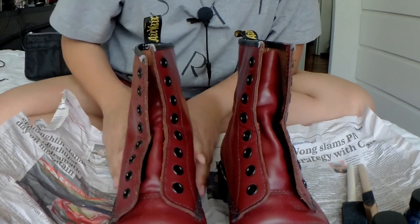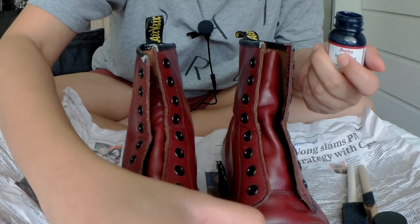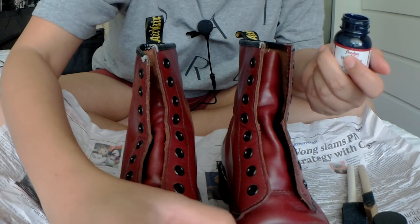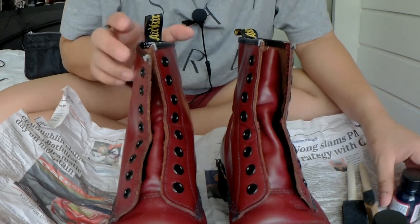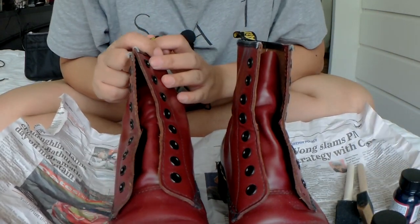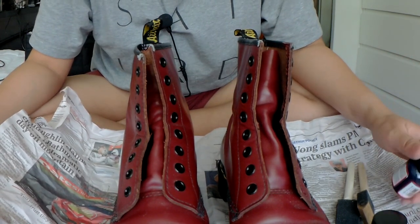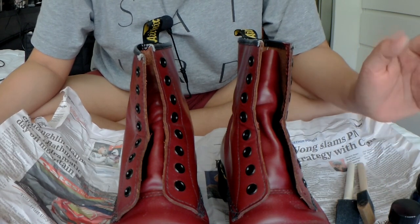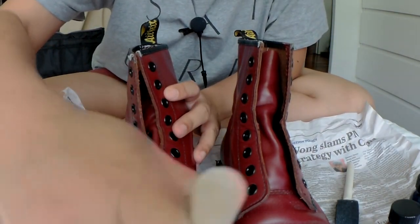I've decided to go with navy on this one, because the English tan is a little bit too orange. And if I get tired of navy I could always paint it another color or even bring it to black.